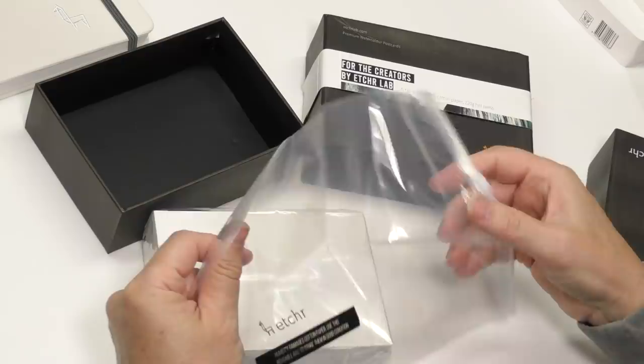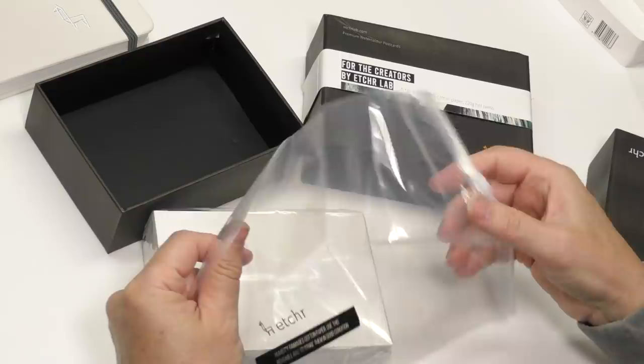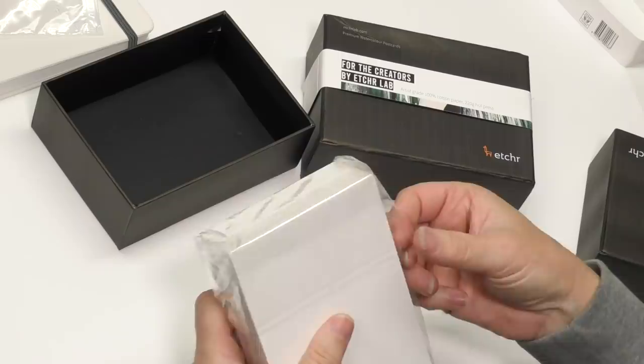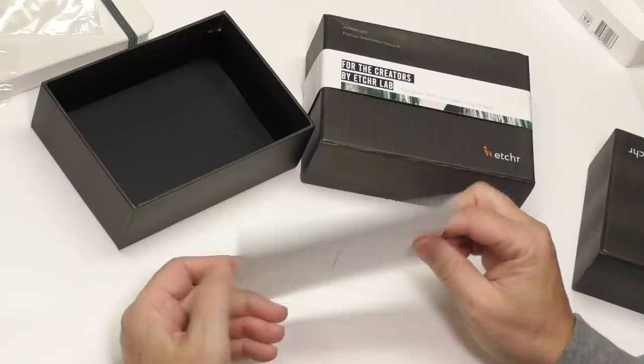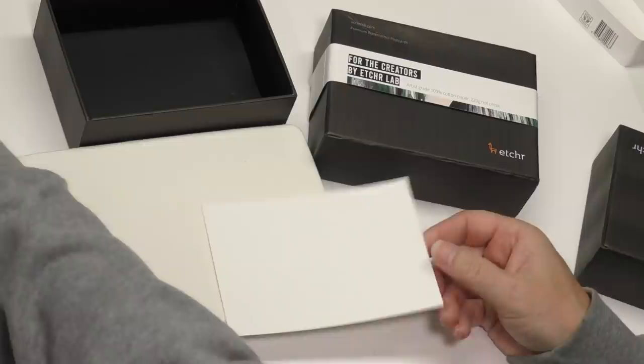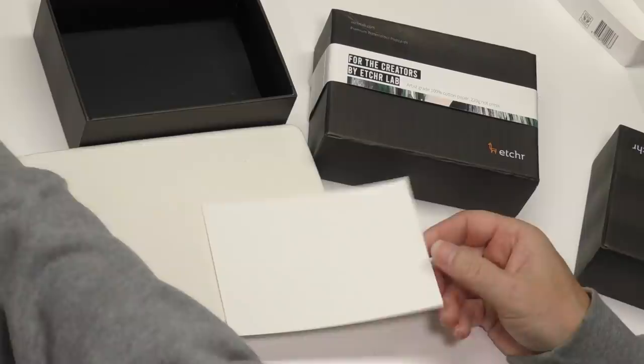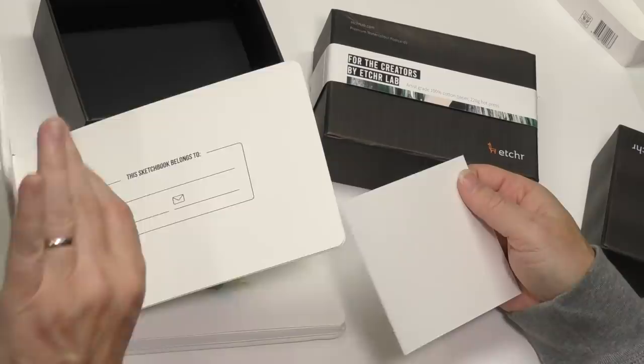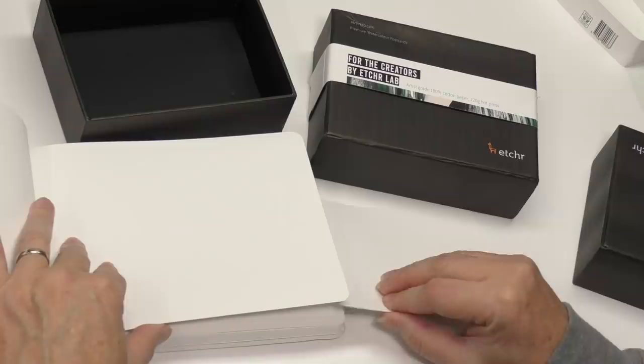There's a note inside: 'Humidity damages cotton paper — use this reusable bag to store them in good condition.' Interesting. So I went on their website — there are 100 cards per box, and it'll run you about $39 US. It does appear to be the same weight: 230 GSM, which is roughly 90 to 110 pounds.